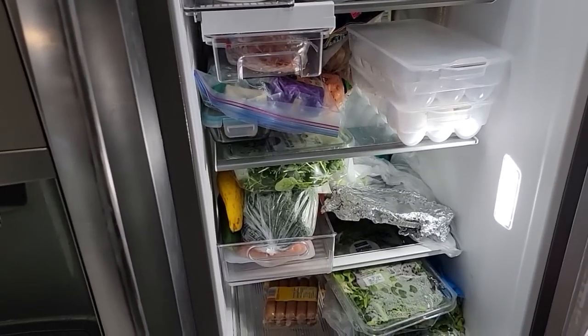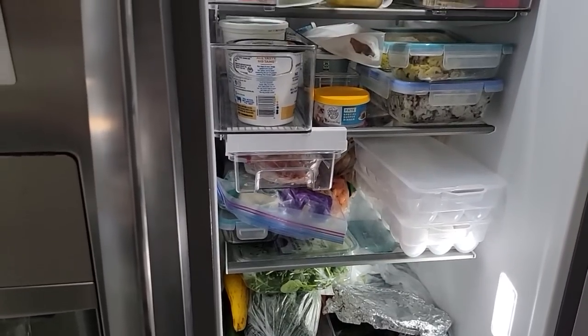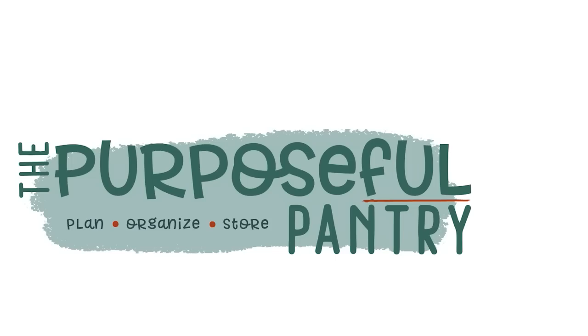So we're going to clean out my refrigerator today and do a refrigerator vegetable slush to dehydrate. Let me show you how I do it. Hi, it's Darcy from the Purposeful Pantry.